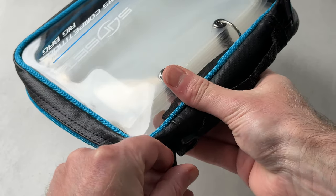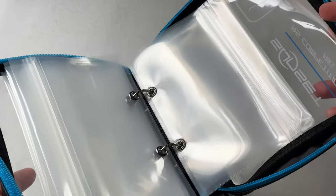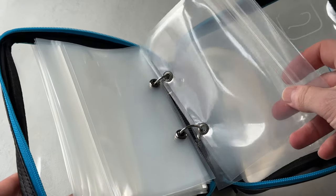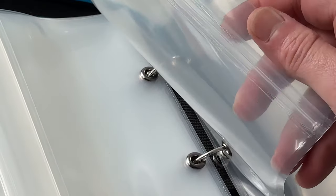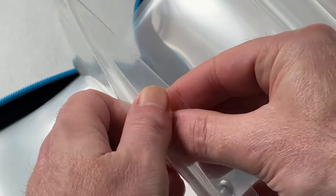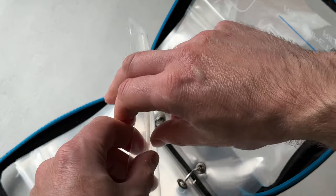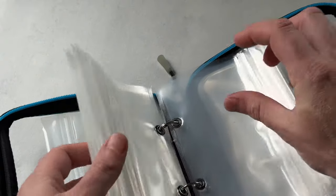The zip is smooth and doesn't catch at all. Let's pop it open — so it's a bit like a ring binder, I suppose, that same kind of concept. You've got your pouches there with eyelets, and they're nice heavy-duty pouches as well. It's just a case of popping those open.